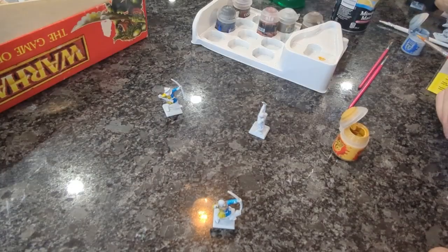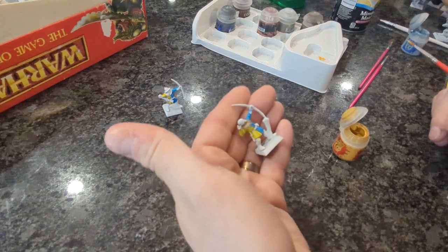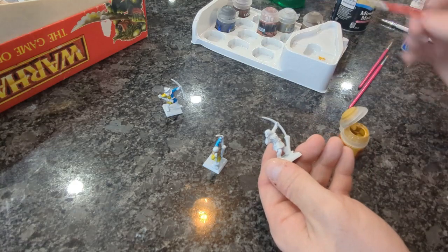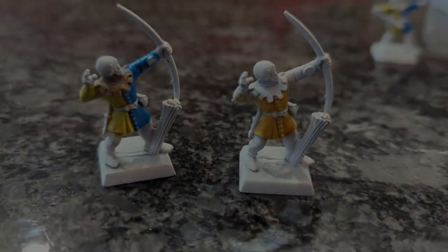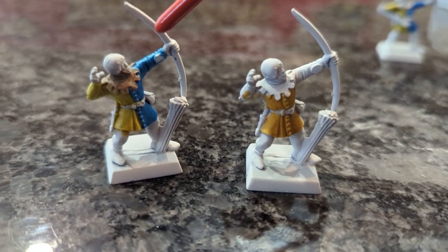When I started with these I did try to use the contrast paints, but what I found is they look a little bit washed out and I didn't quite like the way the colors were popping. So I've gone back to using the basic acrylic paints, and I do think they give a much more vibrant look. You can have a look at the comparison here - they just stand out a little bit more, so I'm going to be taking this approach with the rest of them.